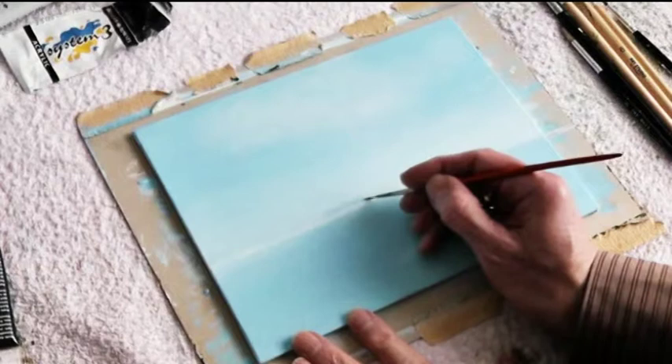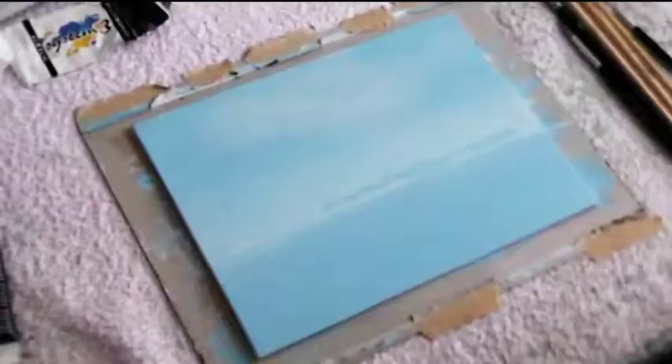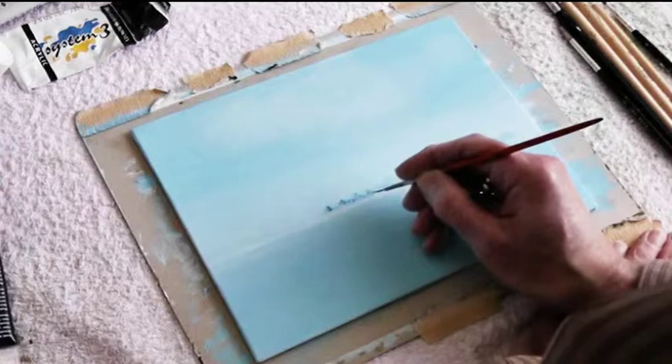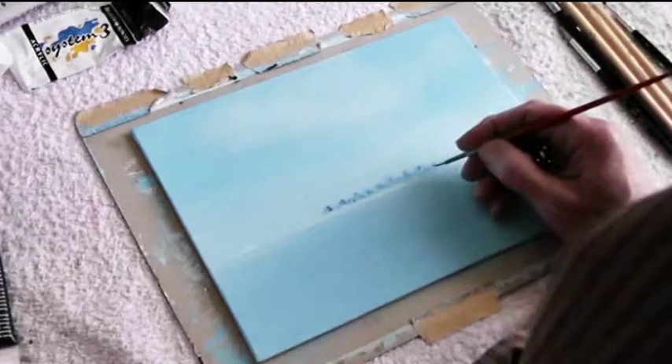Now we can start with the first background trees, which are held in blue to give the impression of depth in the painting — the so-called aerial perspective. In order to direct the lights I now start adding some shadows to the right hand side of the trees in the background, indicating that the light will be coming from the left.